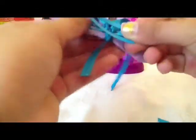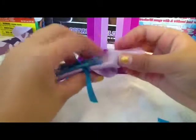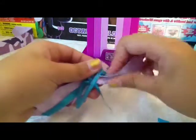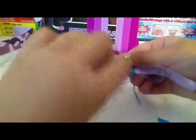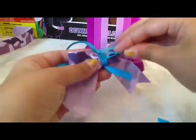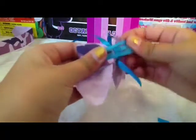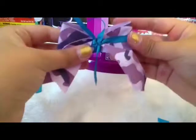By the way, this is the front of the bow and this is the back. There's the back. If you want, you can just fix it up. This is the front and this is the back. And voila, you have a bow.